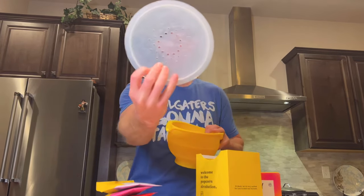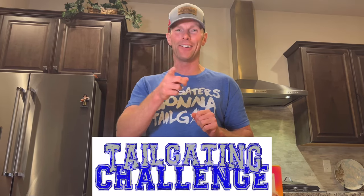So we have this bowl that comes with it. It has a lid on there like this, and so what we're going to do is pour some of these in here, pop it up, and see how these revolutionary popcorn kernels do in our next tailgating challenge.